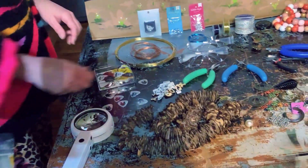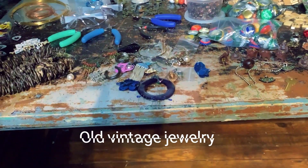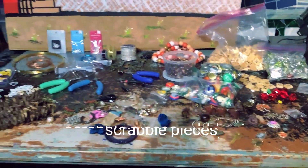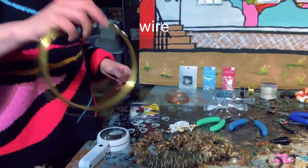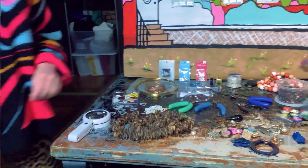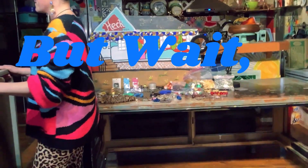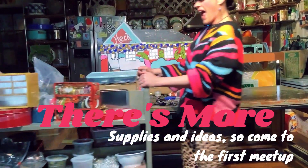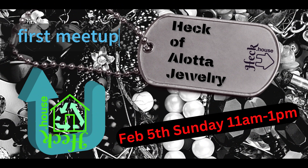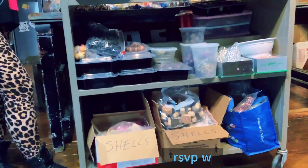Come on down and make some art with us! We have some shell, we have old vintage jewelry that we're going to be breaking apart, bottle caps, scrabble pieces, and a lot of wire that we'd like to share with you today.